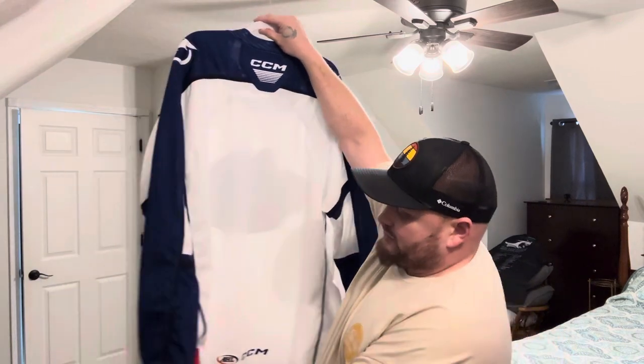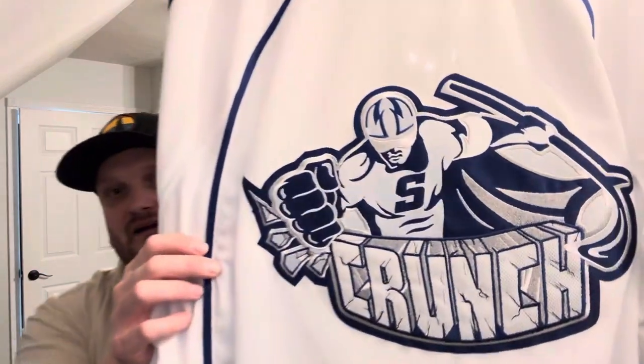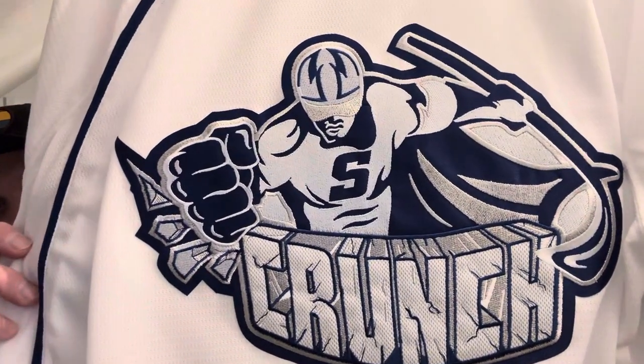I just wanted to show this jersey off for you guys. It's a nice jersey. I told you guys I was going to start getting some AHL minor league teams. Got another jersey I'm going to unbox for you guys really soon — it's downstairs and I haven't unboxed it yet. I'm kind of waiting to get another jersey to go with it. I have another jersey being delivered today — it says it's out for delivery. My UPS guy usually runs about 4 to 5 o'clock, so as soon as I get that I'm going to do my best to shoot another video with that jersey.